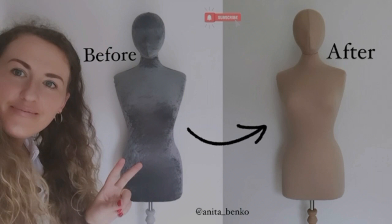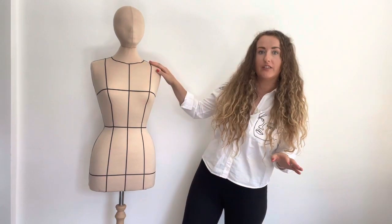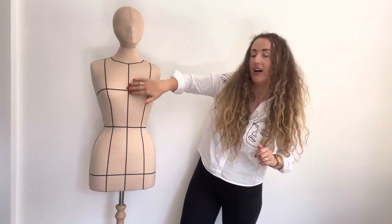Here's the photo before and after. Thank you so much for watching. If you have any questions about how I recovered and attached the head to this mannequin, please comment down below. On my next video I'll show you how I add all of the measurement guidelines — I'll see you next time.